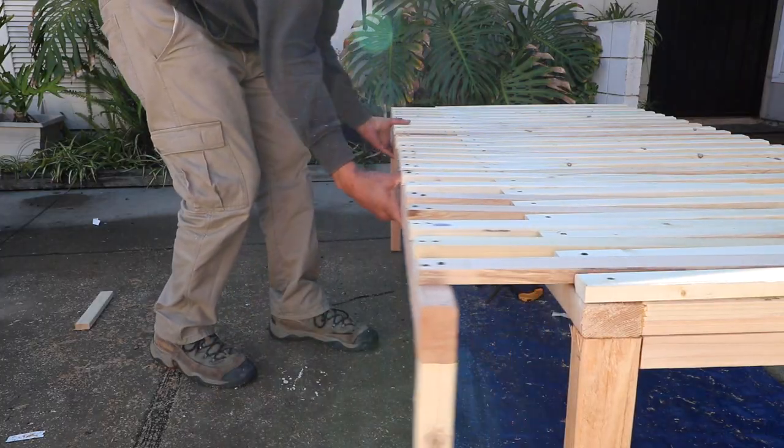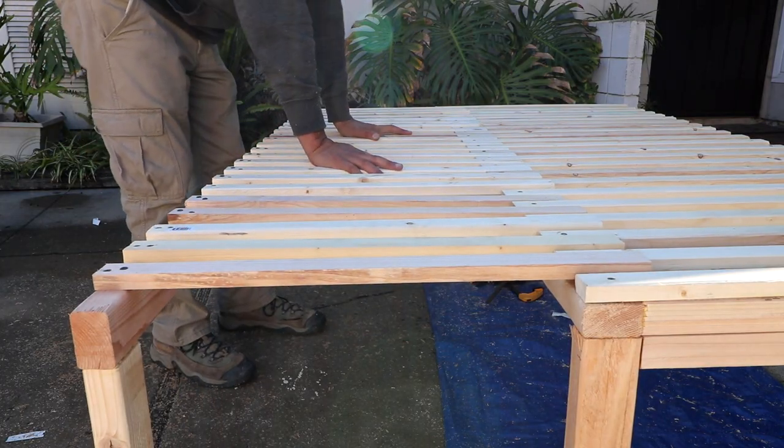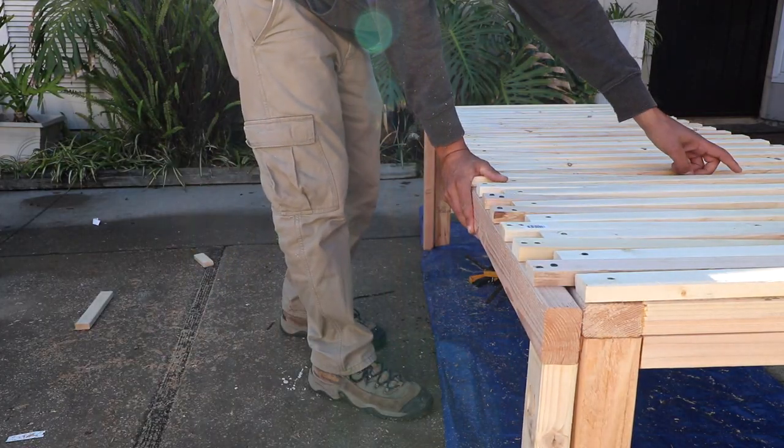Okay, here's the moment of truth — let's see if this thing slides out. Look at that — pretty smooth! I think that's going to work. Let's see if it'll slide back in. Not bad.